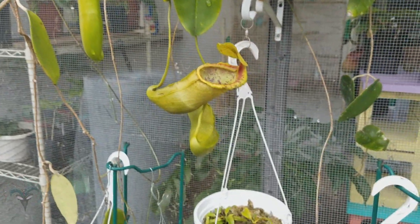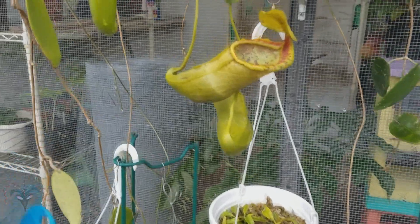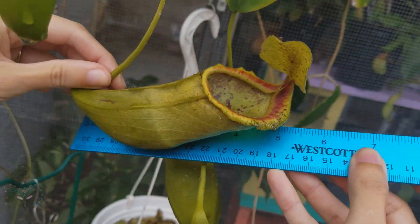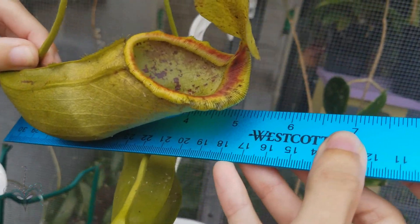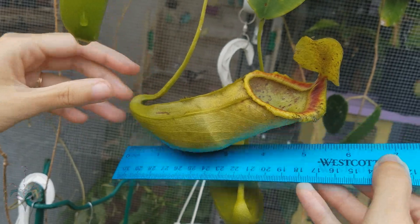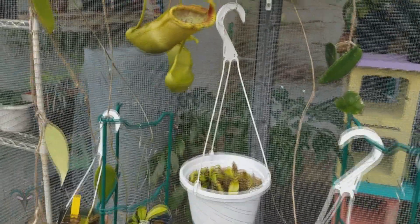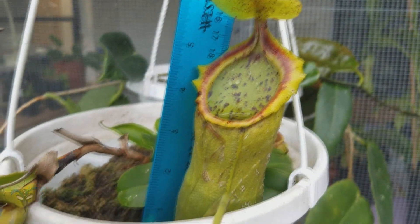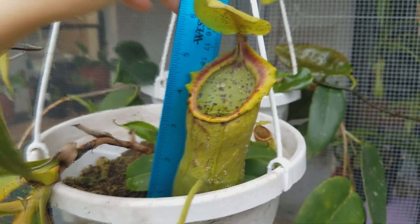Now we're outside. This is Spatulata cross Campanulata. Looks to be about five inches, hard to tell because of the curve — five and a half maybe. And this one's even bigger up here, almost seven inches, six and three quarters perhaps. That's a nice one.